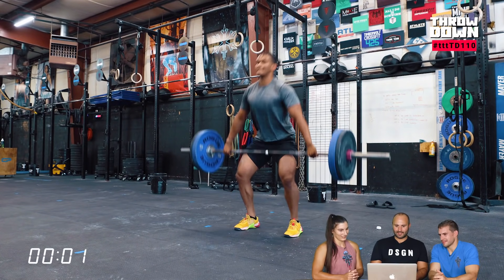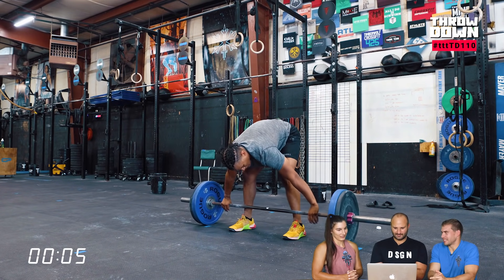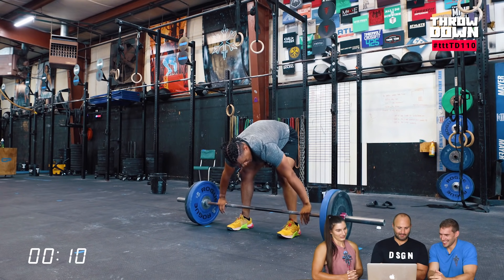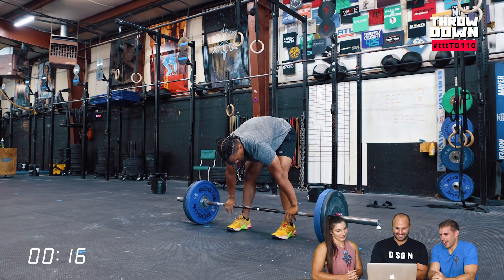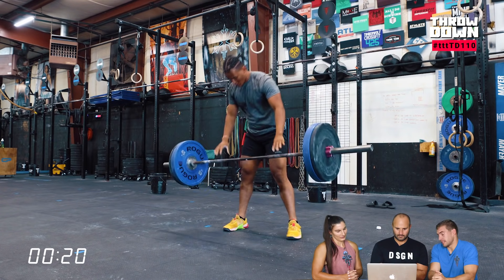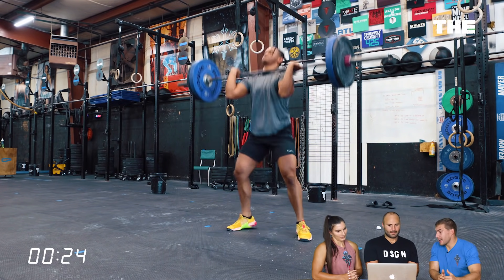Five minutes of barbell cycling. This reminds me of the old school open workout with squat clean and jerk — except squat snatches. That was when I was still competing. That's a tough workout though. Looks super snappy and fast. This catches up to you quick, so I think having a cadence in mind — some people are just going to want to bank time at the beginning, but it's five minutes of doing either a squat snatch or a squat clean.